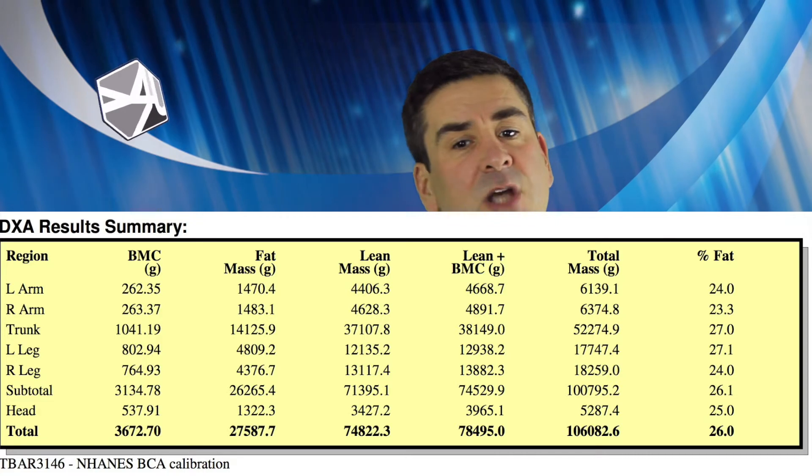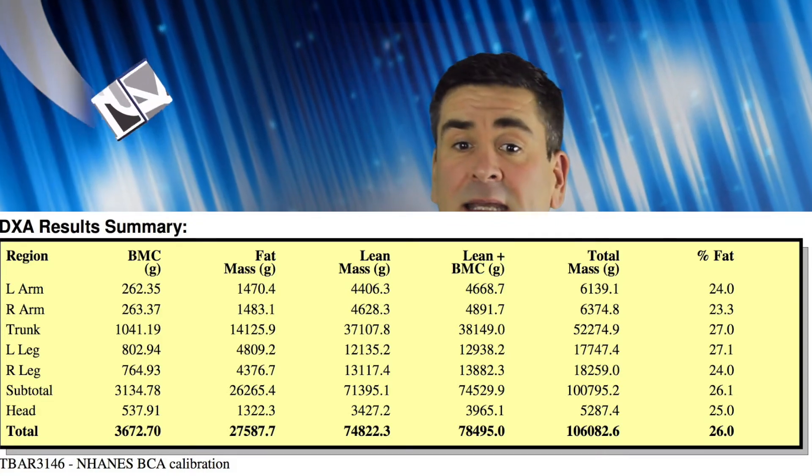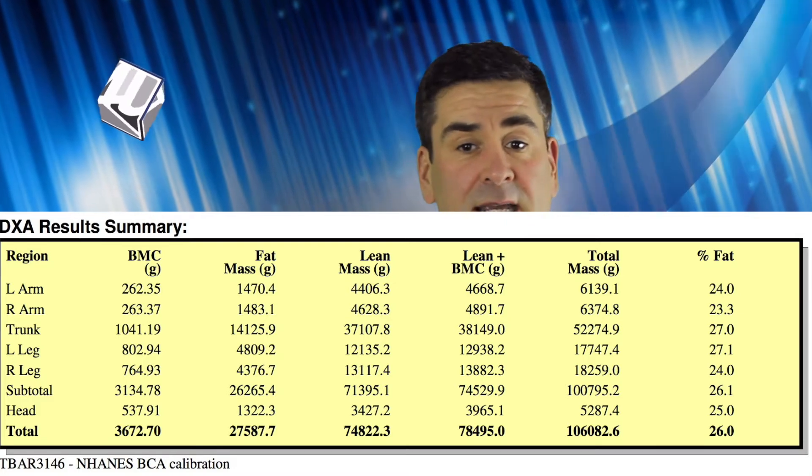So in summary: I've got 25–26% body fat, I have quite a lot of muscle, and my bones are in great shape. Those are the headlines — now let's get into some detail.